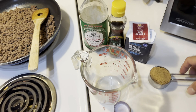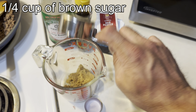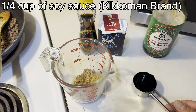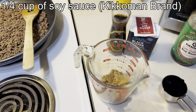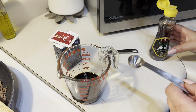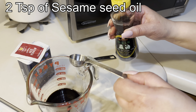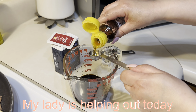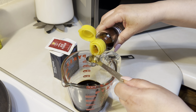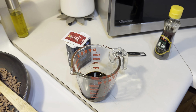For the mixture that's gonna go on the hamburger meat, we want to start with 1/4 cup of brown sugar. Next you want to add in 1/4 cup of soy sauce. Then we're gonna add in two teaspoons of sesame seed oil. You don't want to overdo it on the sesame seed oil.